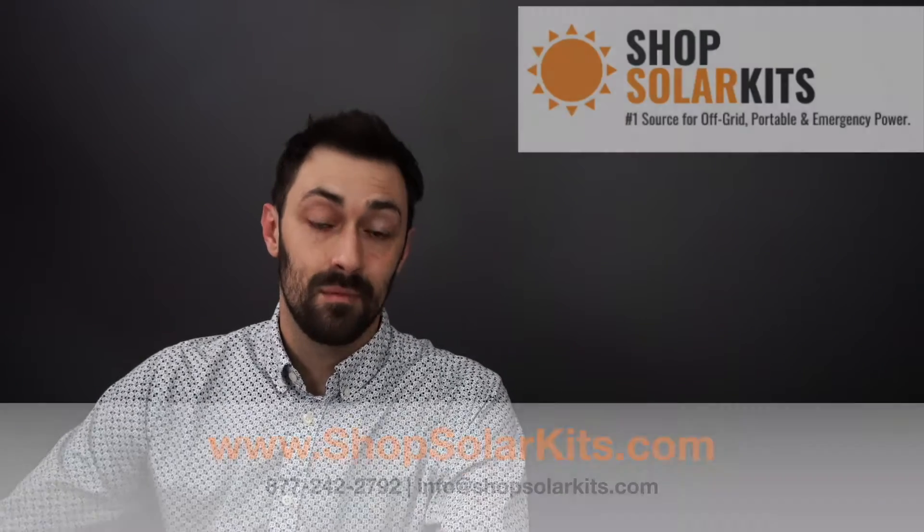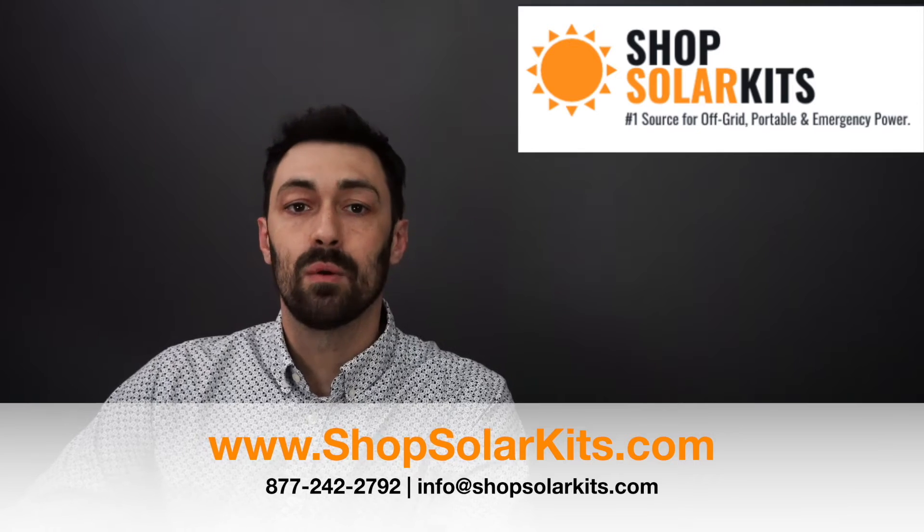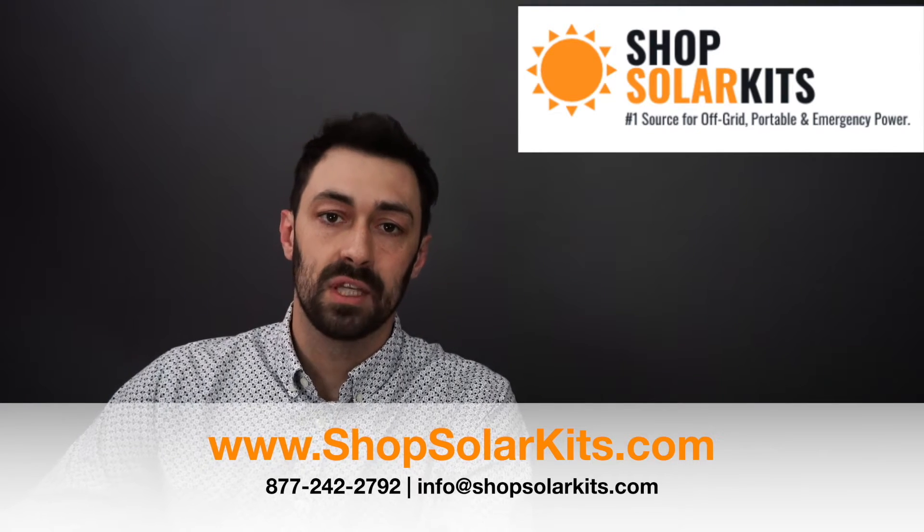Hi there and welcome to ShopSolarKits.com. My name is Max and I'm the Chief Product Officer here. I'm going to show you a quick overview of our complete off-grid kits and how to make sense of them on the website.